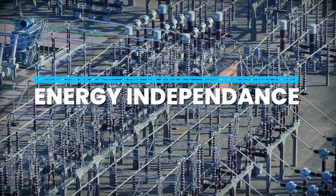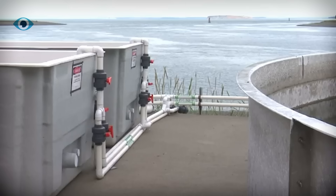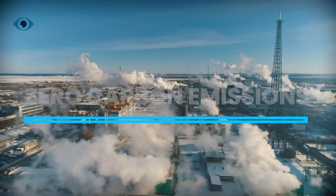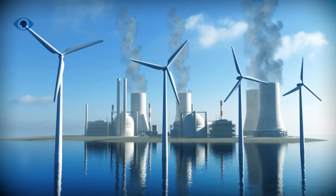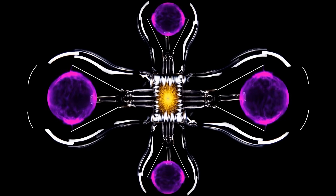Second, energy independence: countries without domestic uranium mines, like Japan or South Korea, could harvest fuel directly from the sea — that levels the geopolitical playing field. Third, zero-carbon always-on power: unlike solar or wind, nuclear doesn't care if the sun's shining or the wind's blowing. Uranium from seawater enables a baseload clean power source that can run 24/7.